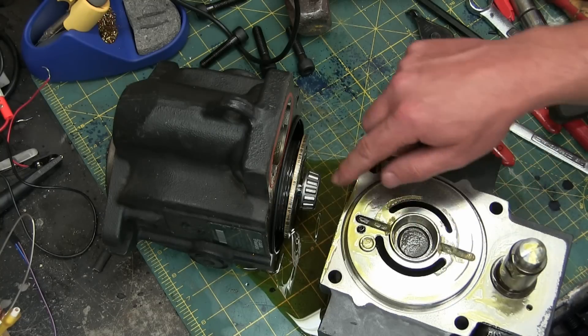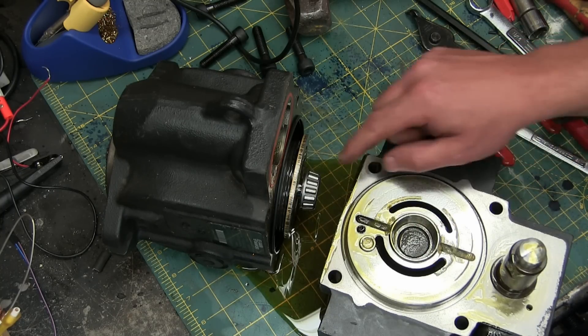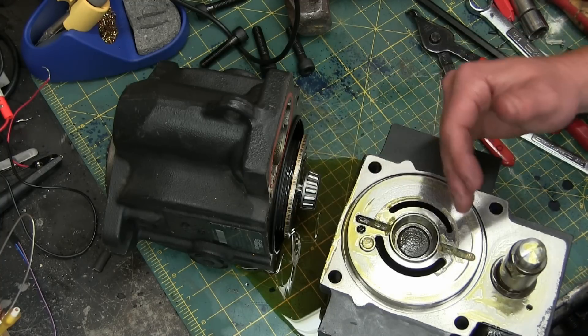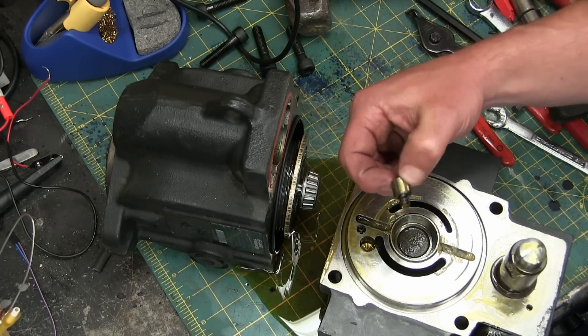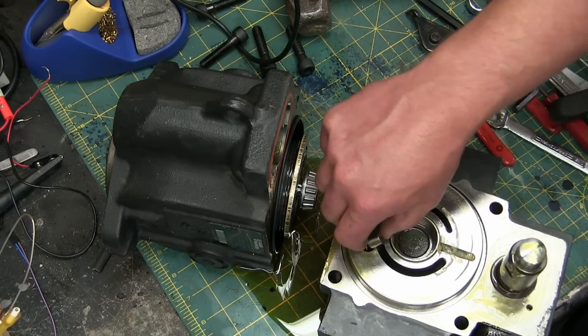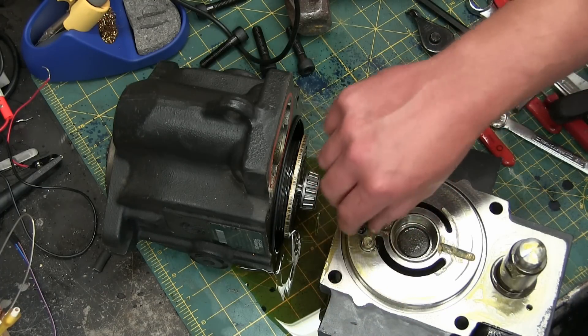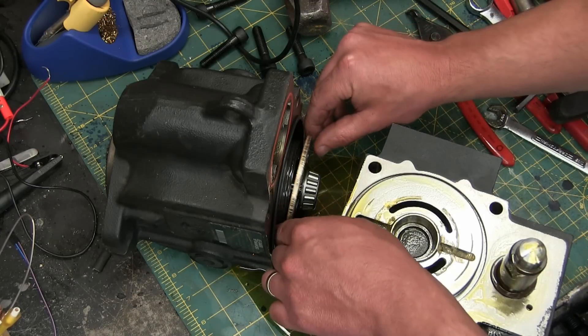The bearing race here — nice big tapered roller bearing. Tapered roller bearings are really good at taking axial thrust, and something's going on here that has axial thrust. There's a little dashpot piston of some sort — that must be just a preload.